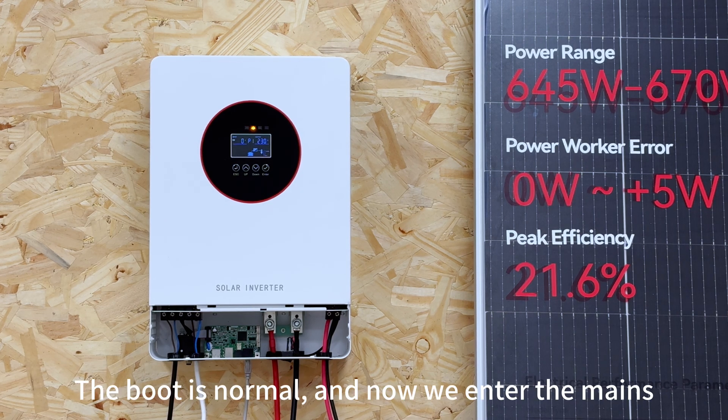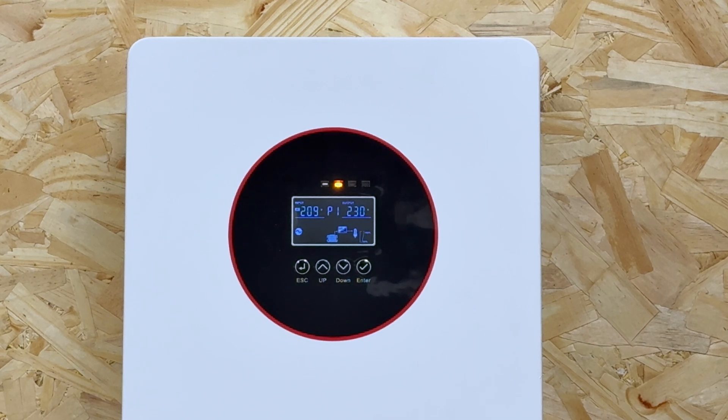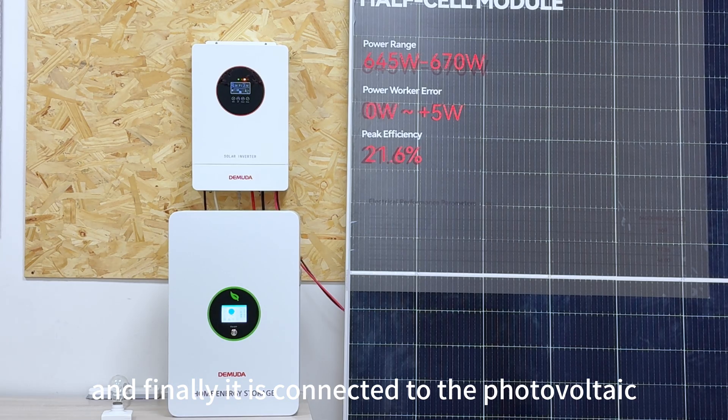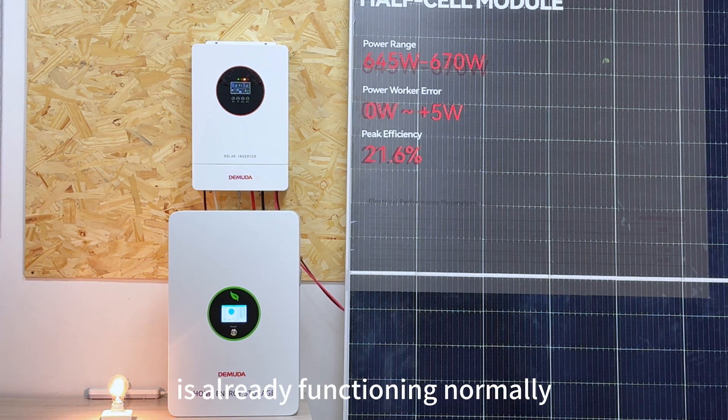The boot is normal and now we connect the mains. The mains input is normal and finally it is connected to the photovoltaic. Turn on the load and the system is already functioning normally.